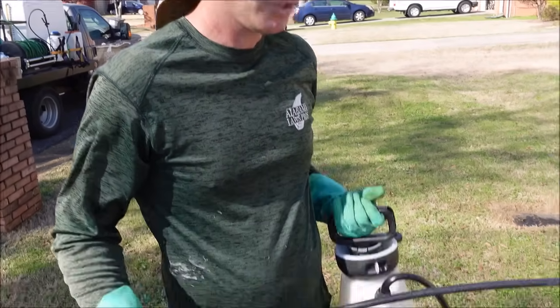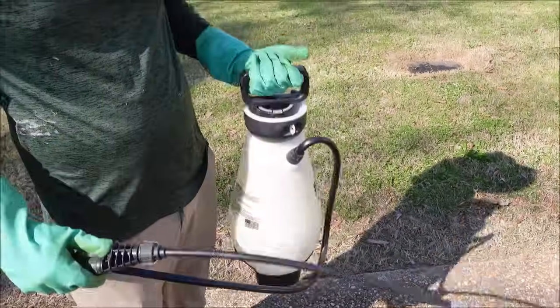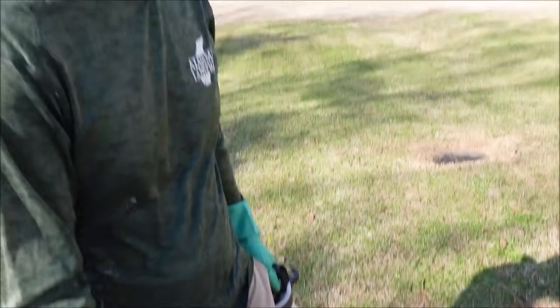Most of the weeds are going to die from the main application, but I've got Tribute Total mixed up in this two-gallon handheld sprayer. I'm going to go back and spot treat some of those grassy weeds and hopefully knock those out. Those will probably be slower to die than the broadleaf weeds, but the Tribute Total should take care of it.